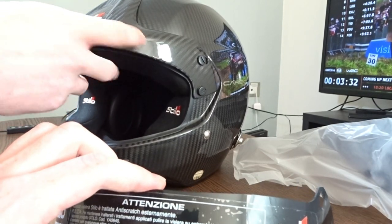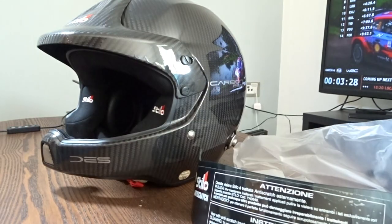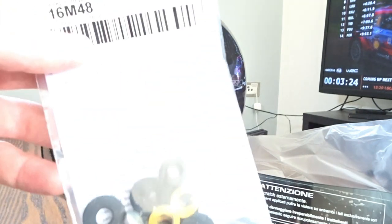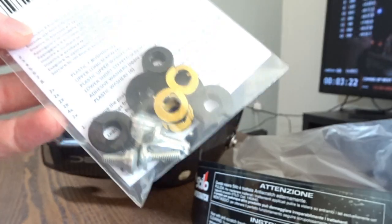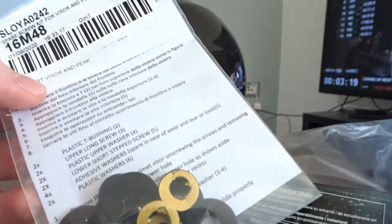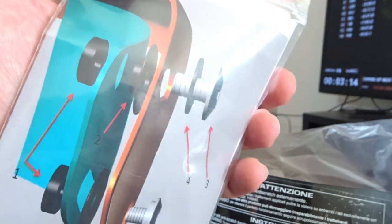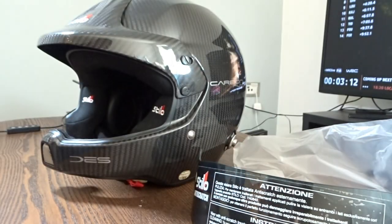So basically this needs to be installed underneath the peak on the helmet. First things first, we're gonna need to remove the original peak. One thing to keep in mind is that you have to buy a separate fitting kit for the visor, which is like another 30 or 40 quid.